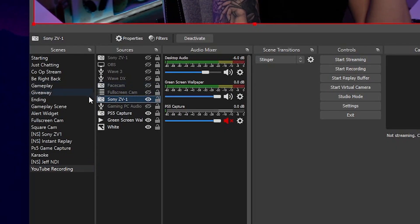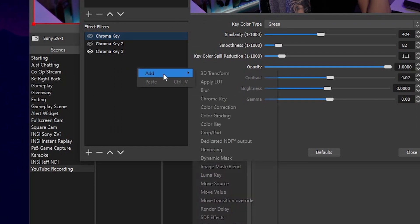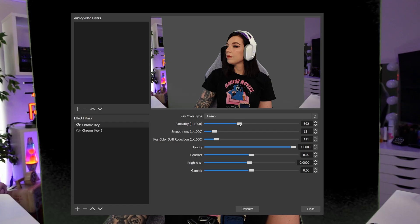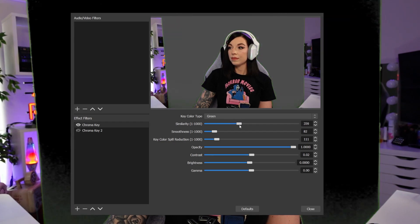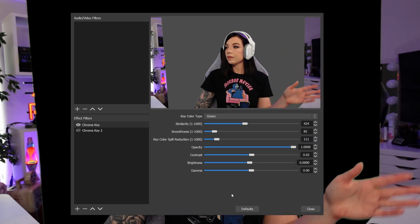I'll be showing you how to do this in OBS Studio because I think this is the best streaming software available. In the scene that you want to be working on, go to your camera layer, right click, and go to filters. Then add a chroma key filter. This will give you tons of options to dial in depending on your setup. Everyone's values will be different depending on your lighting, so really take your time getting this right. The best way to tell if your chroma is clean is to place a white screen behind your camera layer, and this will definitely show off any imperfections in your keying.